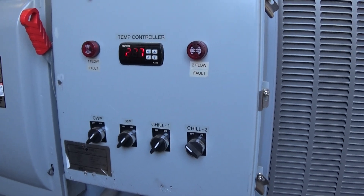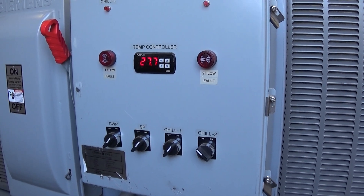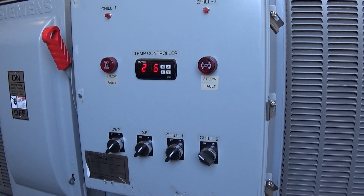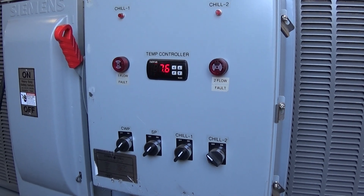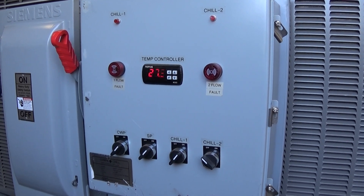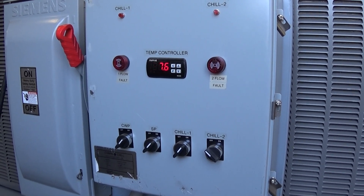Right now, circuit one compressor and fan number one are off, and when that happens you'll always get a little bit of drifting — it'll go a little bit cooler, because the refrigerant in that evaporator with R410A is probably 10 or 15 degrees colder than what the glycol going through it is. So that's the end of video number two — I'll take video number three after the tank warms back up.